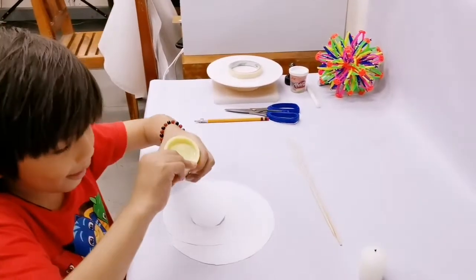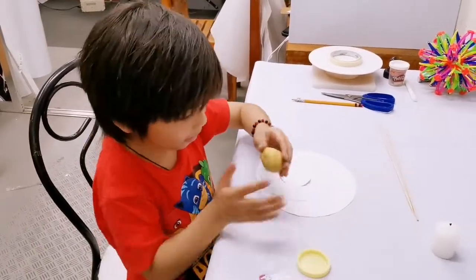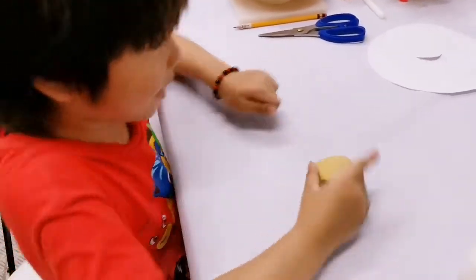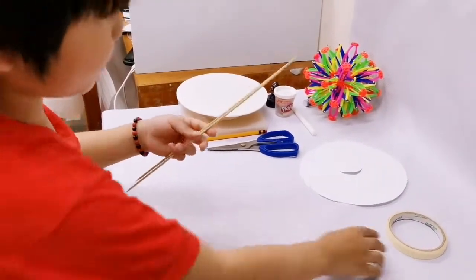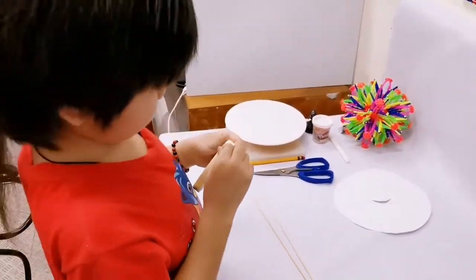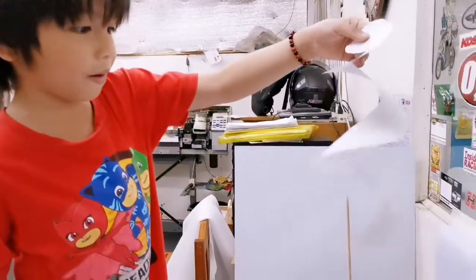Let's take our clay and cut it out. Now let's make the clay round like this. And let's combine the two sticks together. Now we have a bowl. Now let's put this spiral paper on.